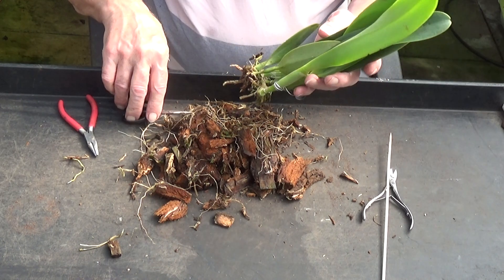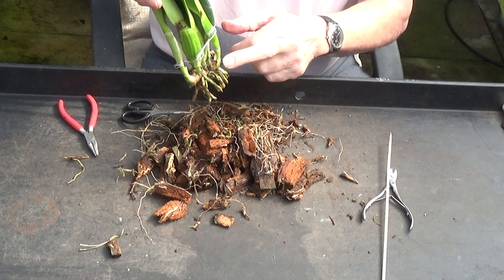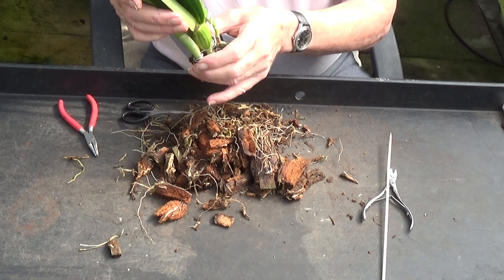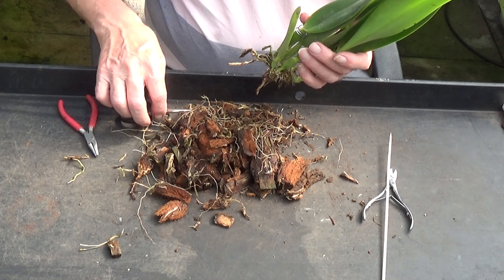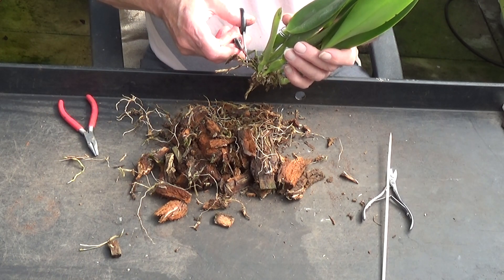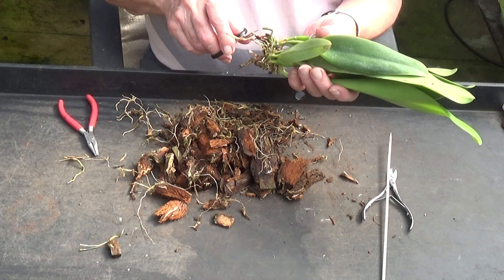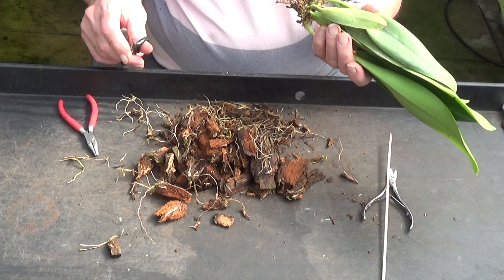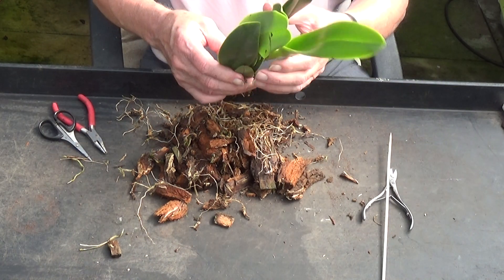Well, I think we've really made a mess of that, but it had to be done. We've got one nice root here — it's a good sign. So I'll pot that up in the large bark and then see what happens. Can't do any more than this.